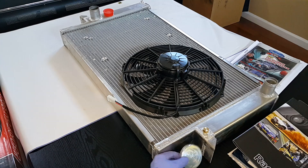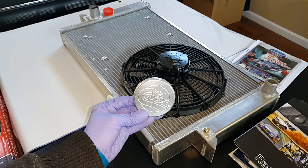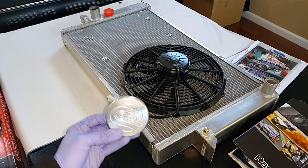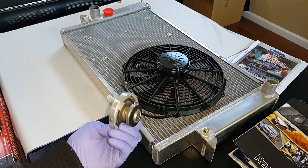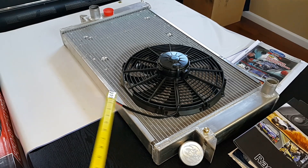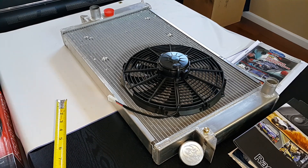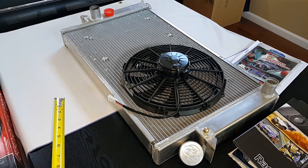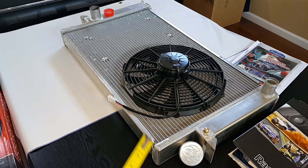What else you get in the kit is a Be Cool radiator cap. They sent us a round cap with this specific radiator, but if you pick up a kit it might be an octagon cap — it works great. Also what you don't see are the brackets, the relay harnesses, and a cylindrical aluminum catch can — just a brushed aluminum can to catch excess coolant. But this is the basics of what comes inside the kit.